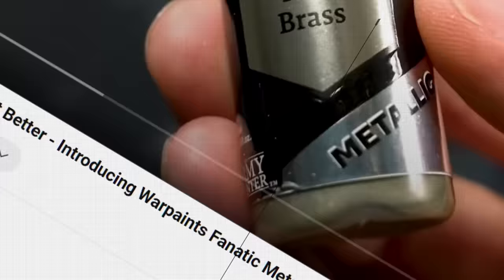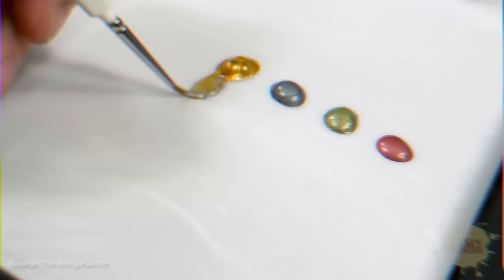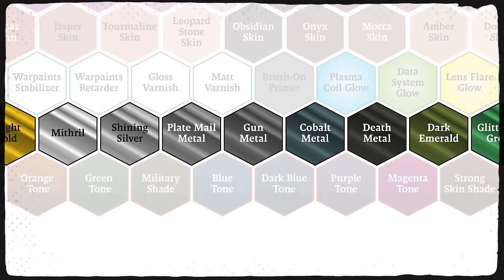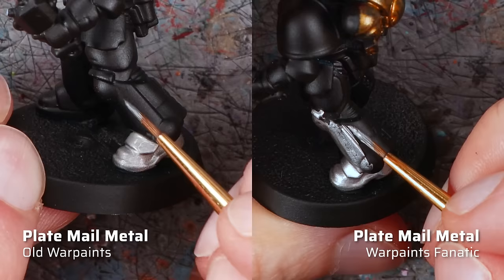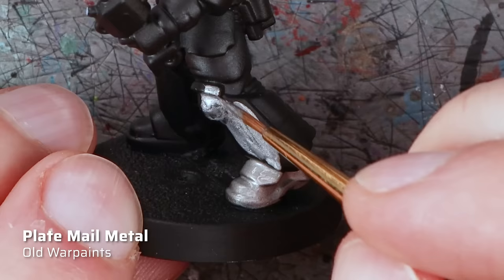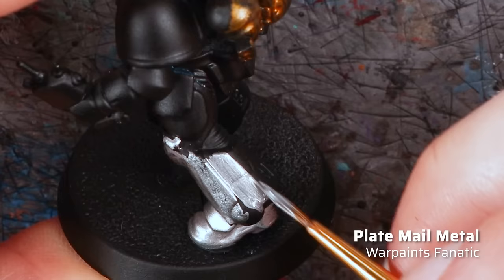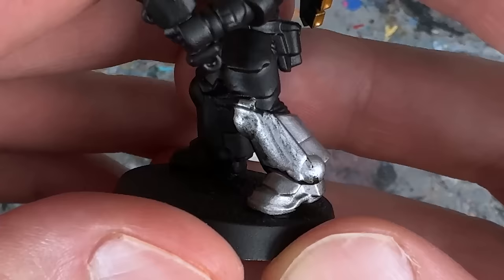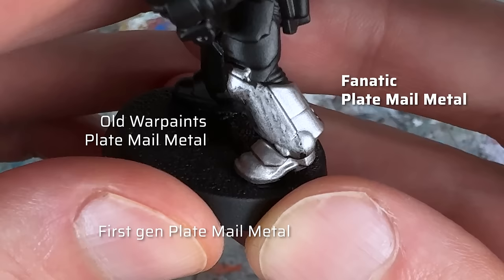With Warpaints Fanatic, the Army Painter claims the best metallics have now become even better. The formula has been completely reworked based on experience with the metallic Speed Paints. Instead of mineral mica flakes, Warpaints Fanatic now features finer and more opaque aluminum flakes. There are 18 colors in total, including 12 carried over from the old range and 6 new ones like Mithril, Cobalt Metal and Dark Emerald. Here you can see how I apply both the old and Fanatic Plate Mail Metal next to the original first-gen paint. The old version has significantly coarser metallic flakes and doesn't cover that well, while the Fanatic version is quite thick but thins down nicely, goes on super smoothly and covers very well even when diluted with water.